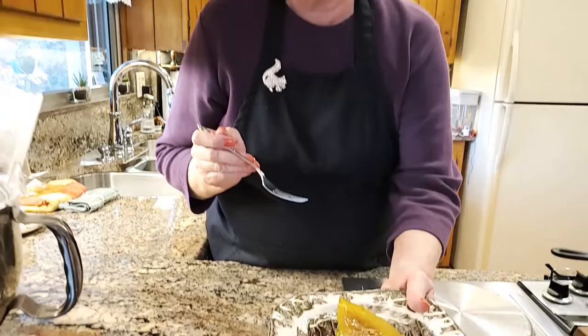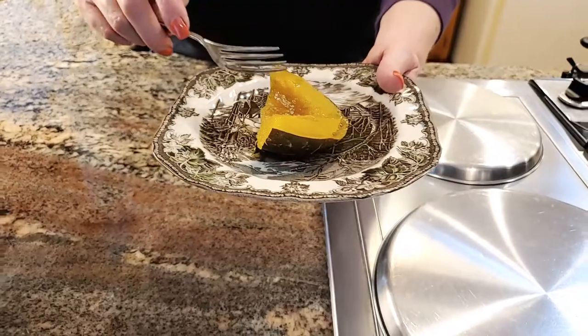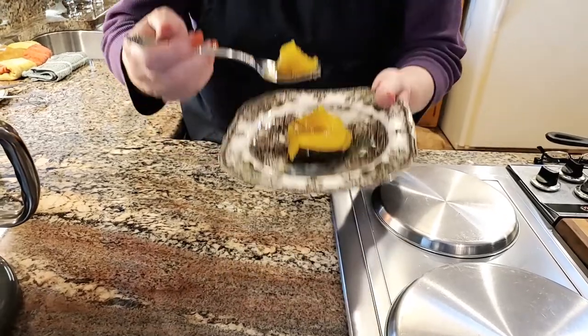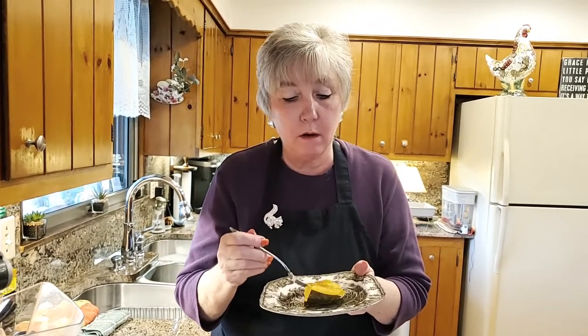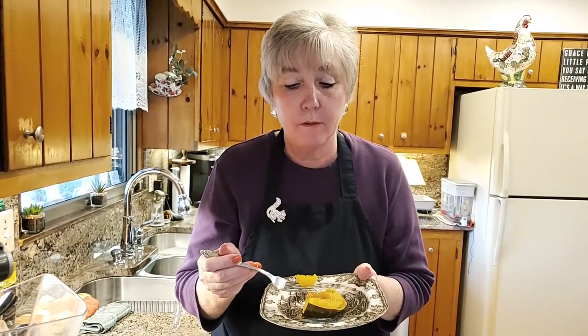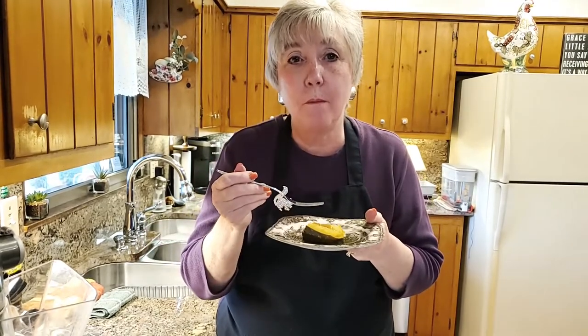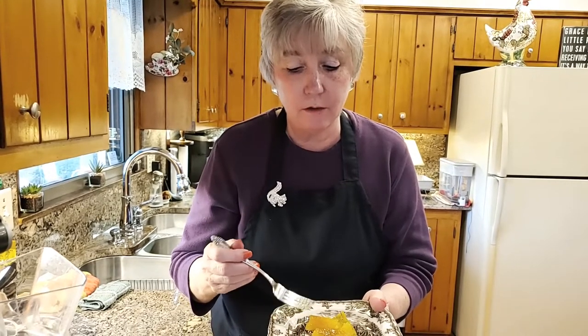Our acorn squash is done and now it's time to taste it. Remember, this just has maple syrup and butter on it. Oh guys, it's so good. It's very soft and flavorful. Maple syrup goes really well with this. There's something about fall and eating foods like this — it's just delicious and so nutritious.